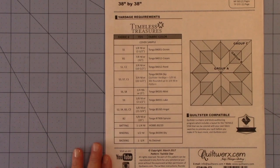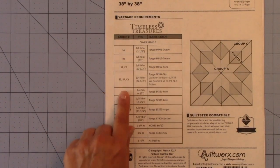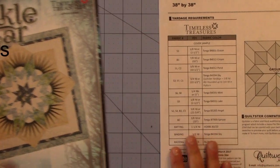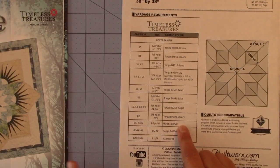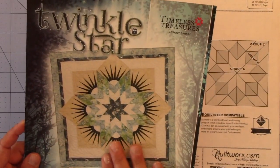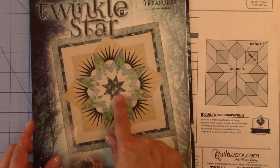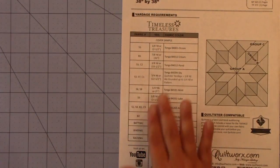I'm going to tell you how to read this pattern, how to read these instructions, and how to determine what the fabric numbers are that you see here. The fabric numbers listed on the back of the pattern correspond to what the cover sheet is, and they list specific pattern numbers from the Antique Garage collection from Timeless Treasures. So if you don't want to use these fabrics, how do you determine what you need, or maybe you want different colorings in the Lone Star or the border? I'm going to tell you how to decipher all this.